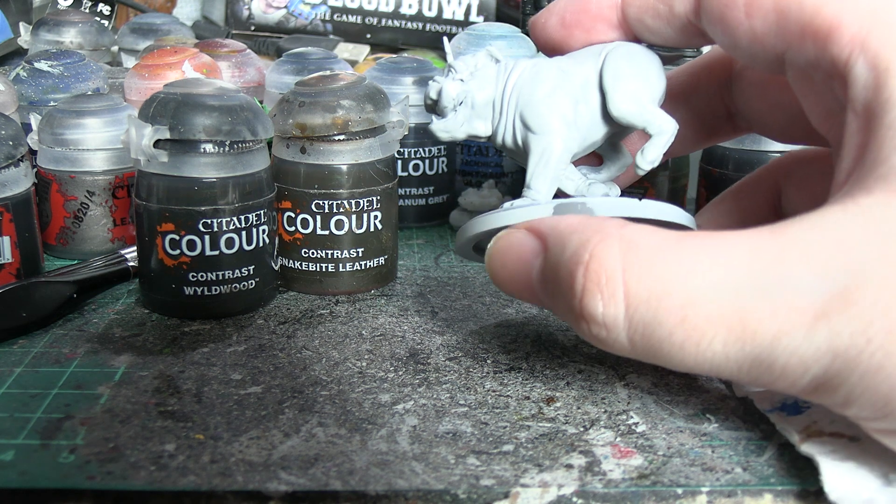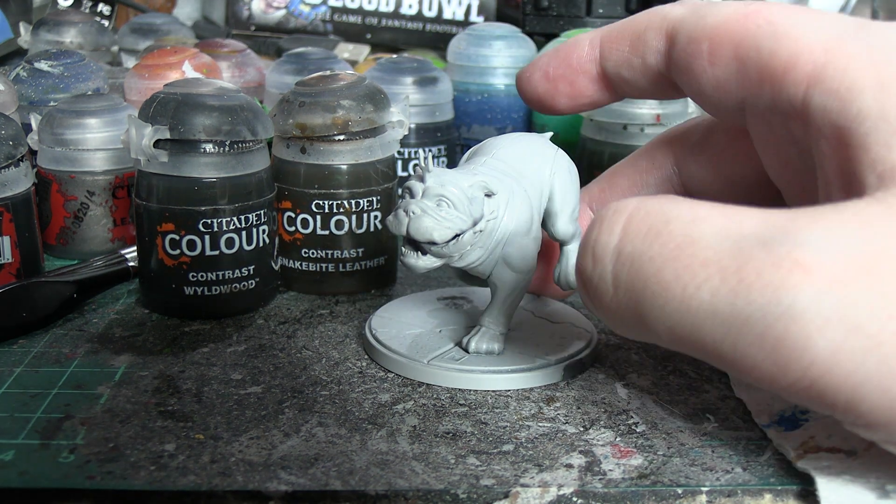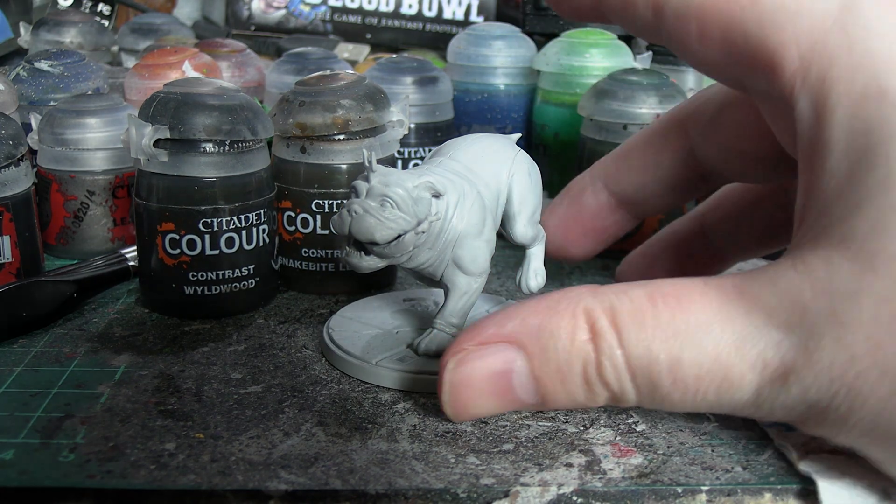It's not going to take long in general just because he has one big mass. Now because he isn't textured, contrast paint might not apply that well to him — we're going to find that out right now. He might take a couple of coats, but let's get started and see.